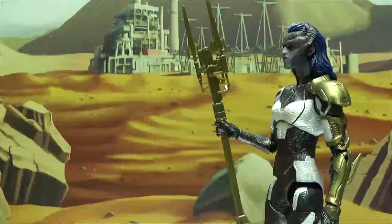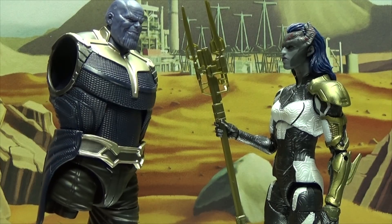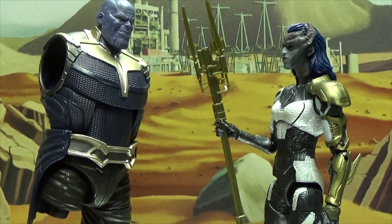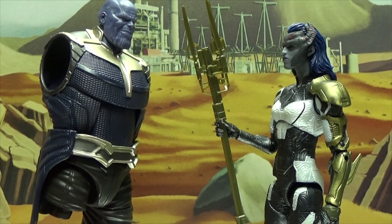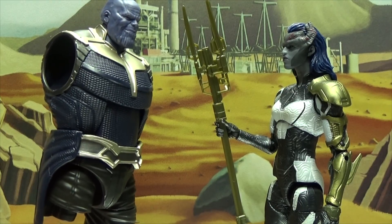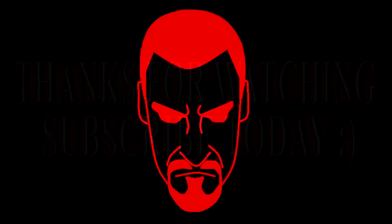In a post-credits comedy skit, the one-legged Thanos figure speaks: 'Proxima, I have a bit of a favor to ask of you. I need you to find the rest of my body. Don't let the smell of my face fool you — I'm really quite annoyed right now. Please hurry! You have no idea how hard it is to get around on one leg. If I had fingers, I would so snap them right now.'